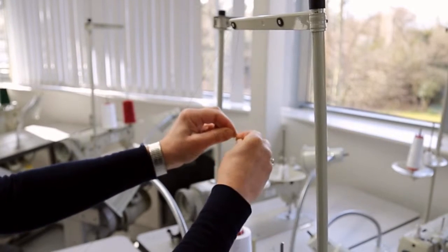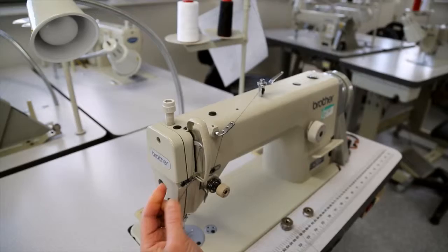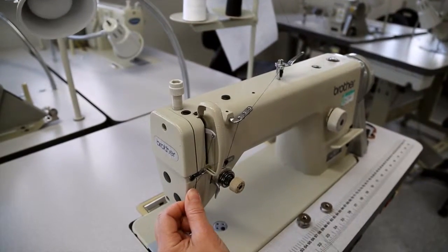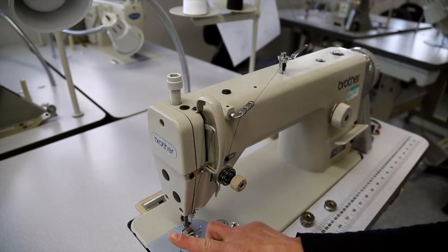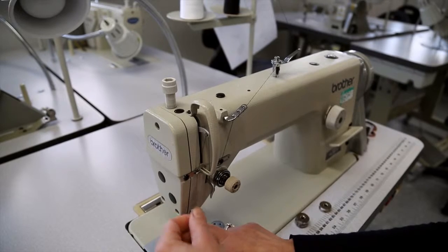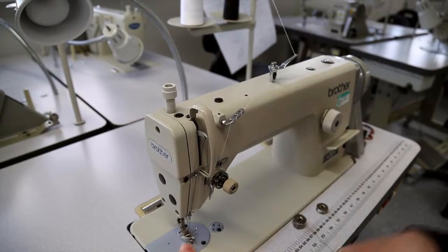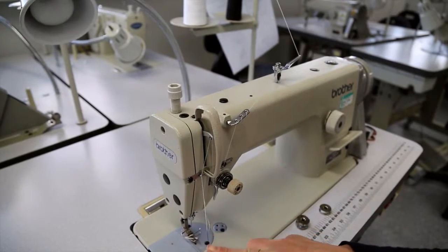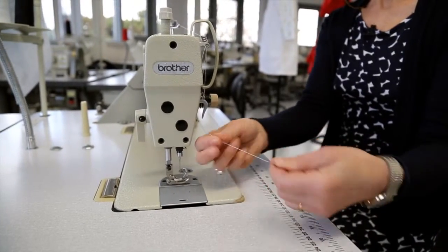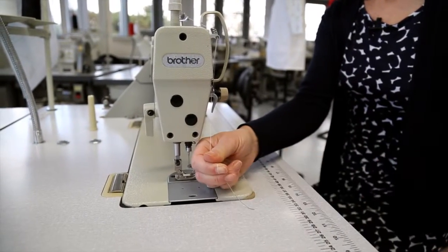So just knot those together, take hold of our end and we're just going to pull that through and it comes through all the little eyes and tension discs and you can see the new thread now coming all the way through.